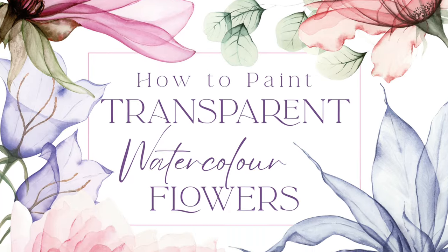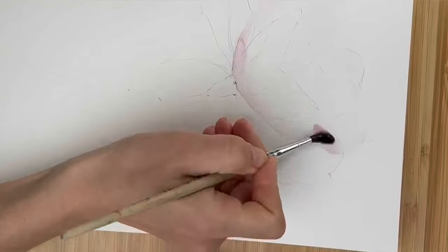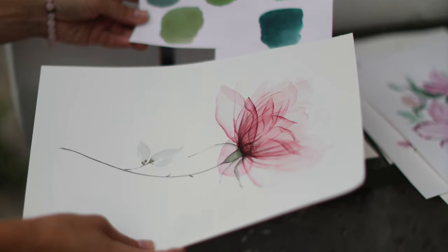Hi friends, I'm Olga Kelsch and welcome back to my studio. Today I would like to start with a very exciting announcement. I wrote a book about painting watercolor transparent flowers, and the book is already available for pre-order. It will be about painting in my favorite transparent technique, with a lot of step-by-step instructions, a lot of inspiring pictures, and a lot of my tips and tricks. I hope you will love it.